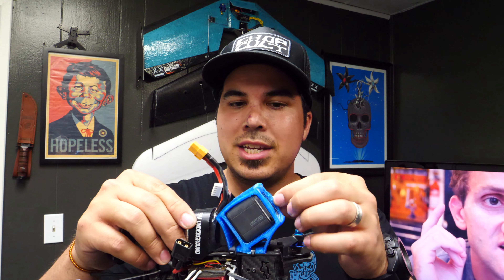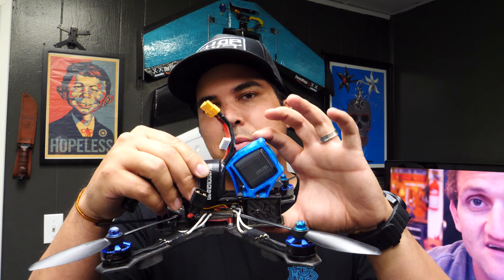I've tried some of these TPU mounts that I printed — I thought they would take away a lot of the vibration. I've used the foam wedge to take away some of the vibrations too, because that's worked in the past. But nothing seems to be working so far; I'm still getting jello in my footage. I've tried 60 frames per second, 90 frames per second, 1080p, 4K, 2.7K — I've tried all kinds of different things, just trying to see what works best.